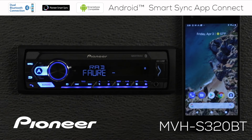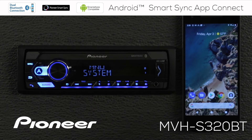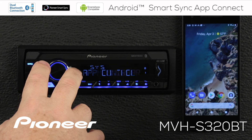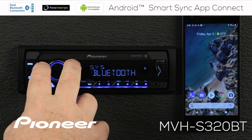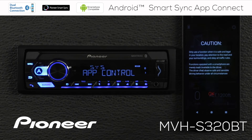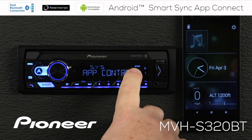Next, we need to change a setting on the in-dash receiver. From any source, press in on the volume control and turn until you find the system menu. Go to system, then roll along until you find app control. Inside app control, there are two possible settings: a wired setting and a Bluetooth setting. For an Android phone, I strongly recommend using the Bluetooth setting — almost all Android phones will work with the Bluetooth connection. Press in on the volume control to confirm. Once the SmartSync app knew to connect through Bluetooth, the connection was done. Press OK and you can see that the SmartSync app is connected, indicated by the app indicator on the screen.